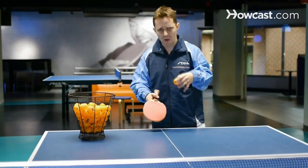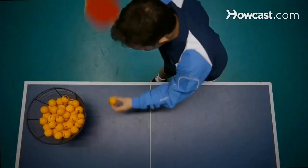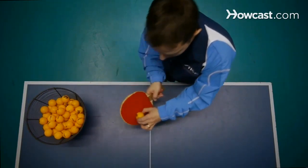The other point, which is the exact opposite, is underneath the ball. That's when we want to hit under, and the reason for that is when our opponent goes underneath the ball, we want to stop the ball from going directly to the net. Our goal is to get the ball over the net, and we do this by hitting underneath the ball.